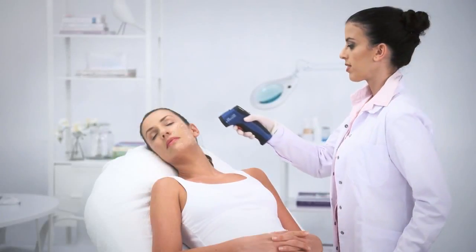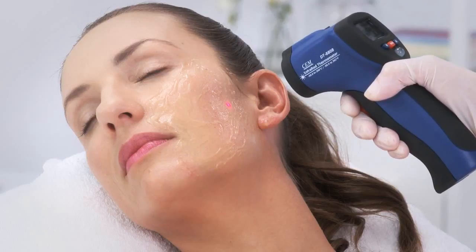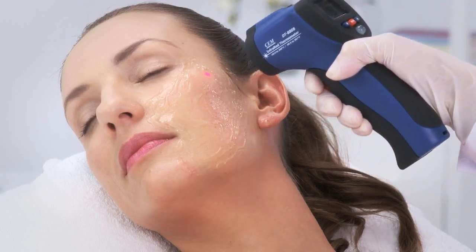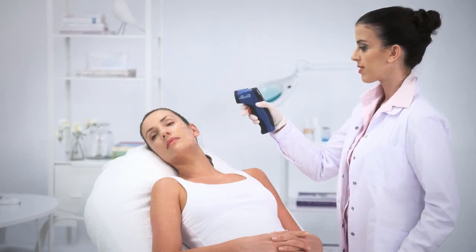Hold the external thermometer perpendicularly at a distance of about five centimeters from the skin. Push and hold the trigger. While pressing the trigger, scan the whole treatment area. Now, view the measured temperature.